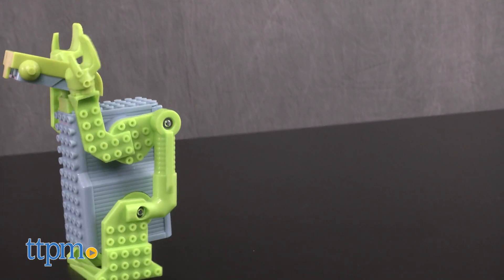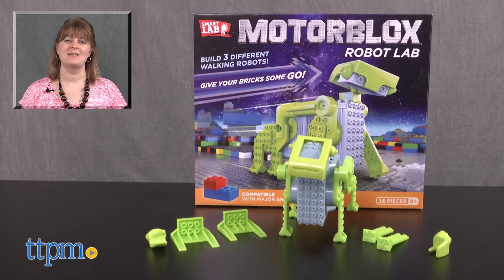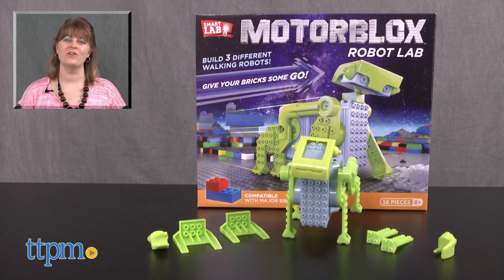This is for ages 8 and up. For where to buy and current prices, visit TTPM and subscribe to our YouTube channel for more reviews every day.